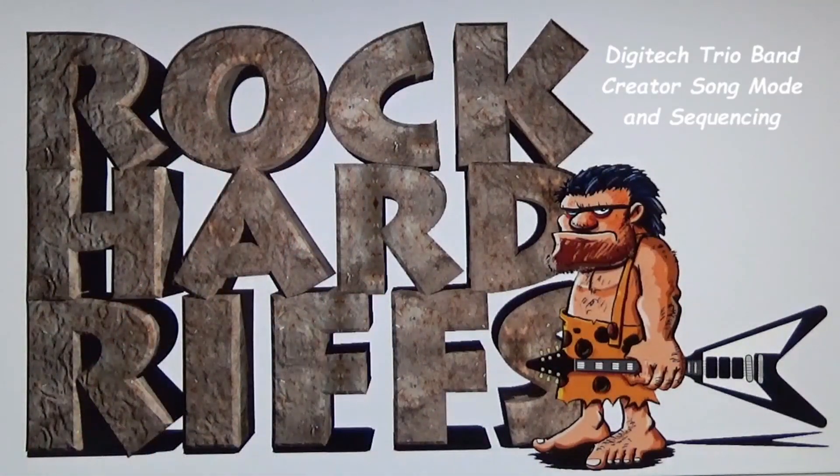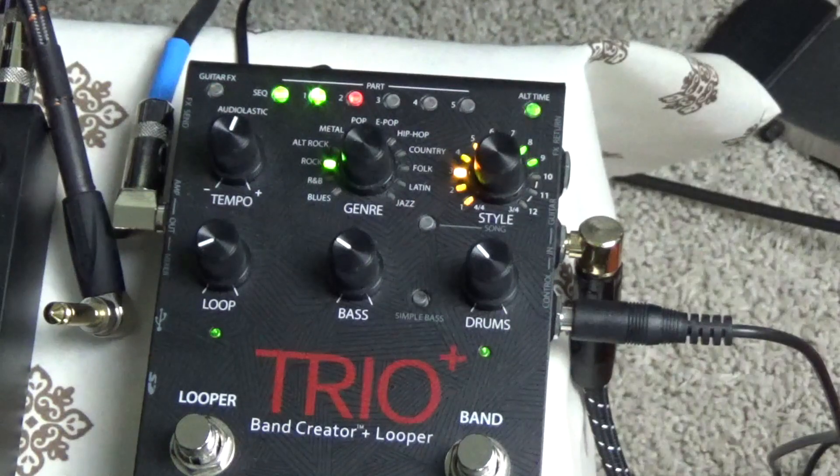Rock Hard Riffs, the Rock and Roll Guitar Channel for the self-taught.